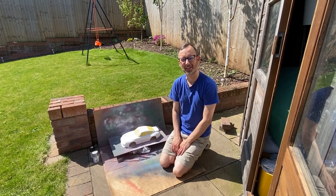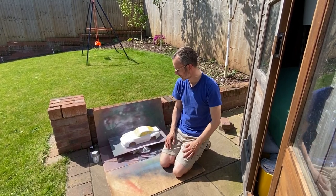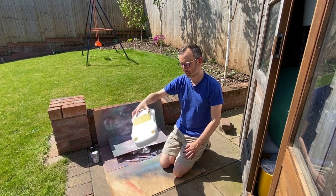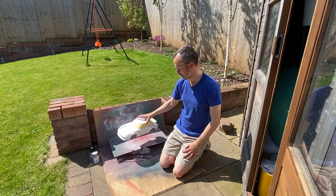Hello everyone. As it's a sunny day over in the UK, I thought I'd bring you outside to show you a bit of painting that I'm doing. As you can see, I've got the Porsche GT2. I'm doing this in pale white. I've backed it with white and now I'm just backing it with silver before I smoke the windows.